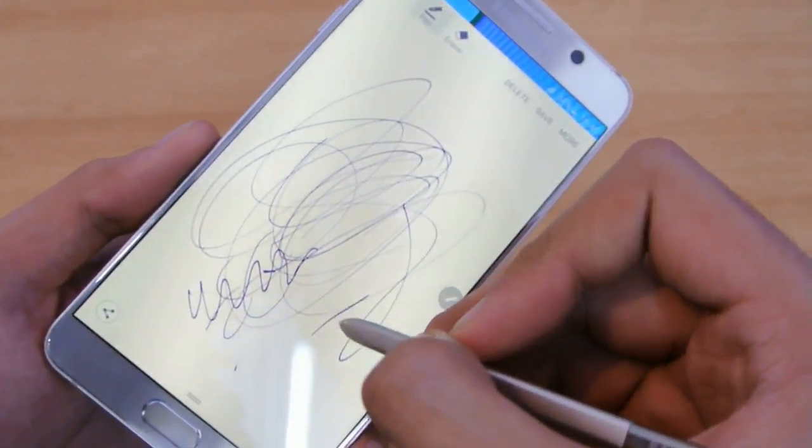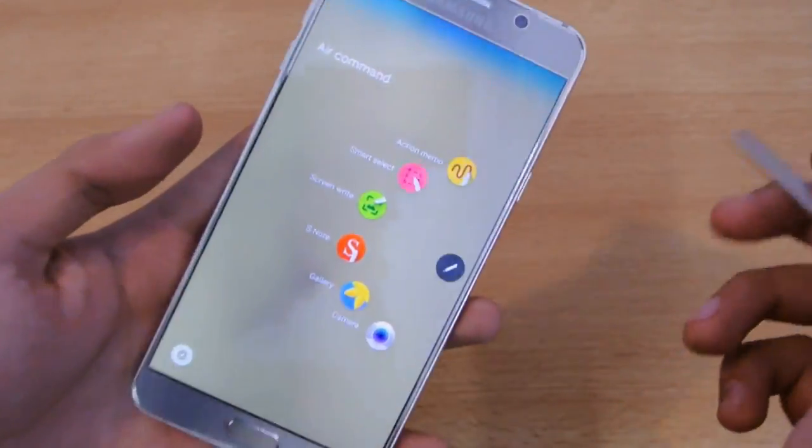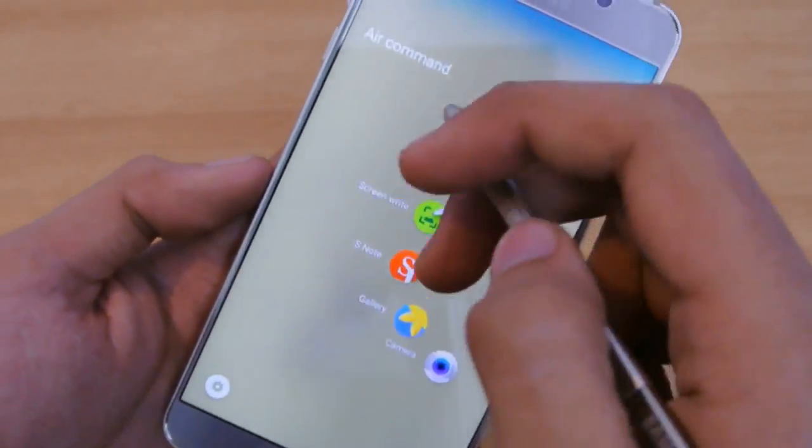If you press the button on the S Pen, it's going to launch Action Memo immediately, and the animation looks really nice — everything is blurred out.